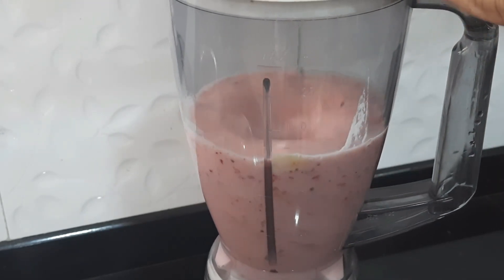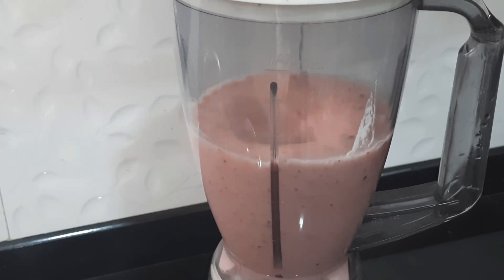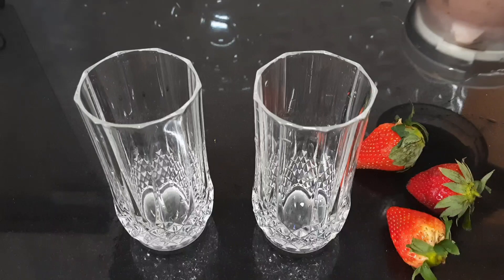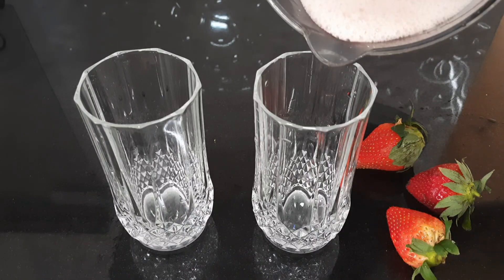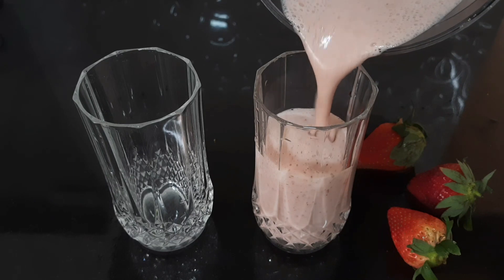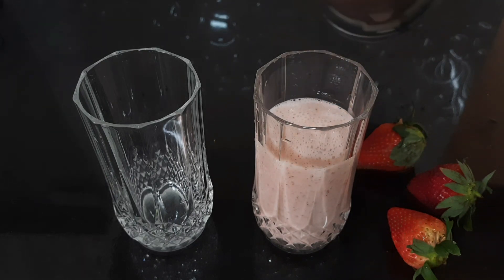Mix it all in a jar and add a glass of liquid. Let's blend it in. Now let's add — the Strawberry Banana Smoothie is ready!